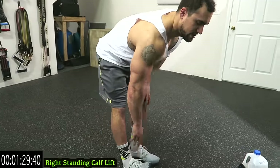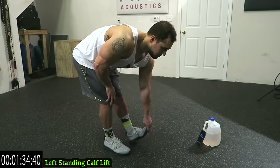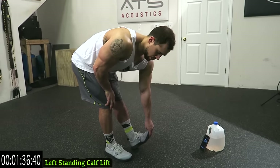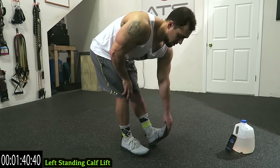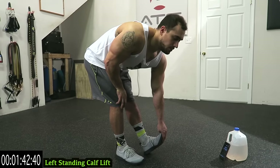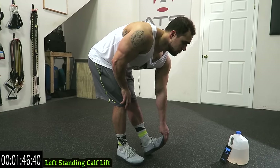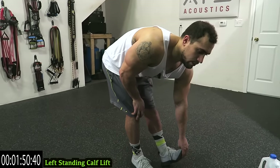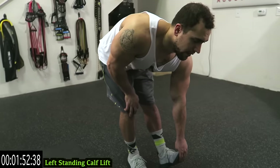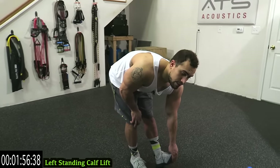Switch sides guys — bend that right knee now, lift that left toe. The higher you lift that toe, the more calf you're going to stretch out. Keep breathing guys, very important during the cool down. You want your heart rate to come back down. Three more seconds.